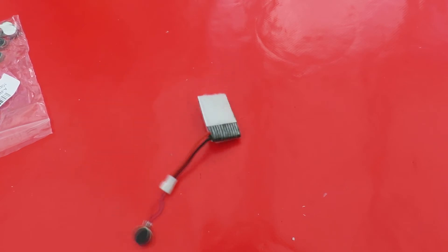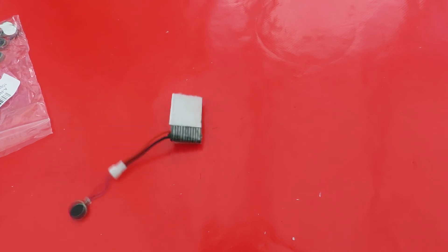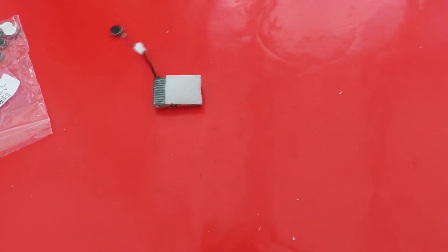I'm probably overpowering it. It probably needs about one and a half volts or something. That's a 3.7 volt LiPo battery.